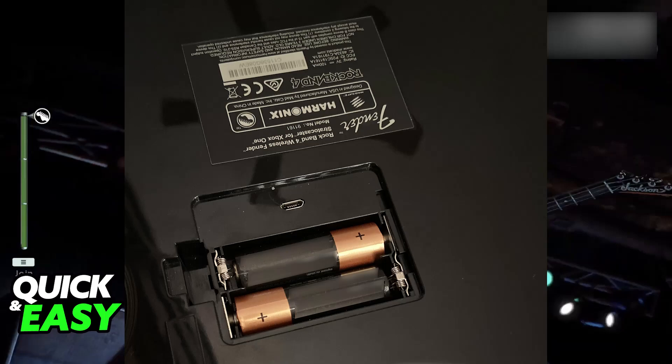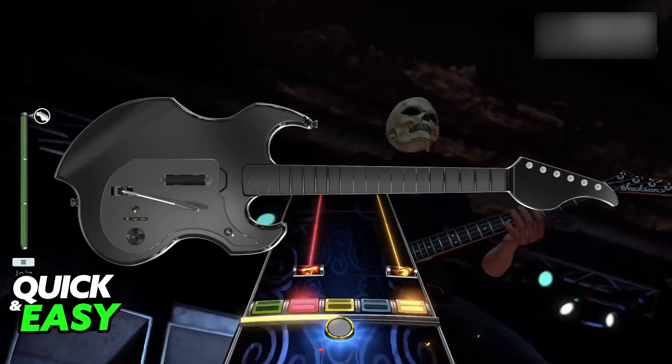Once you ensure that there are enough batteries included and you retrieve any needed USB or Bluetooth dongle or adapter, plug it into the computer. If you have a wireless guitar, usually you will have to press the power button and synchronize it with the dongle. Turn on your guitar and if you are using Bluetooth, you will need to pair it up. Press the button on the guitar and see if the lights flash. As long as it is detected as a Bluetooth or wireless device from your PC, it is going to be ready to be used.